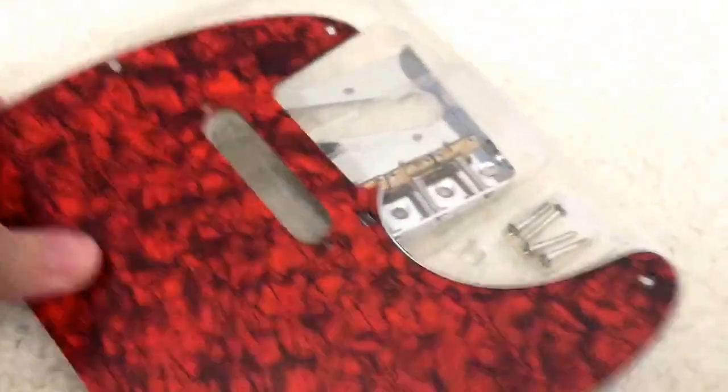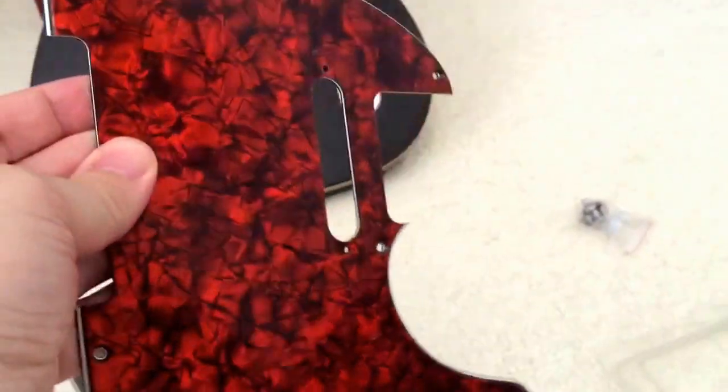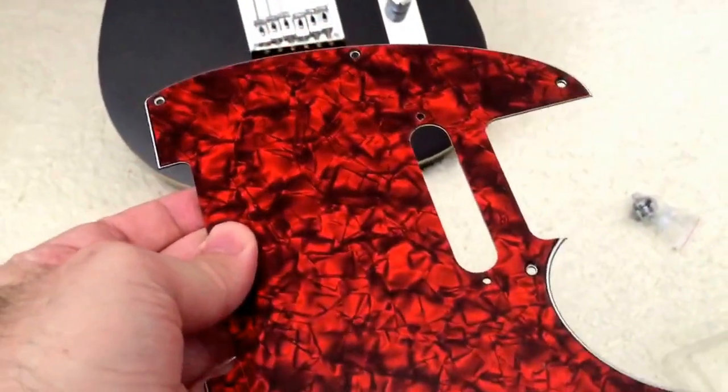I have this pickguard. I lost the sticker — it said 'orange pearl.' I don't know if you can tell, but maybe against a dark red it looks orange, but that's just red. There's no lighting that makes this look anything but red. But that's okay, because it still looks good.